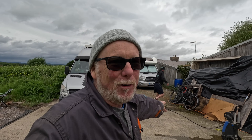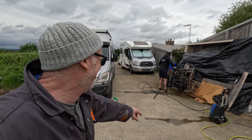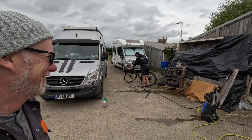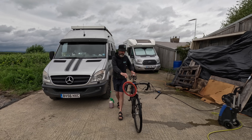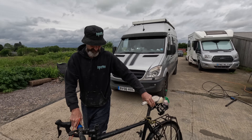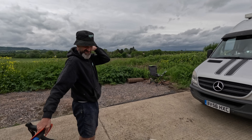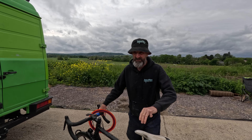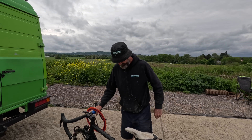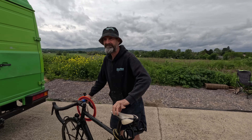I've got the jet wash out, I'm all ready to go - but Jasper's hijacked the jet wash to wash his bike! Look at that, looks brand new. On my Strava it's got 110,000 kilometres but he didn't record all of his mileage. Pretty good going - he's been all around the world on that bike. Right, let's get my van washed.